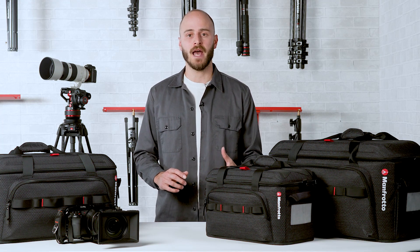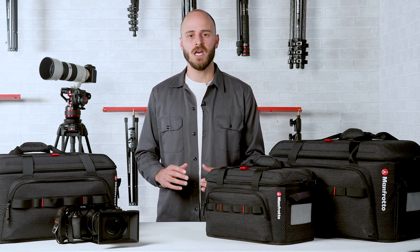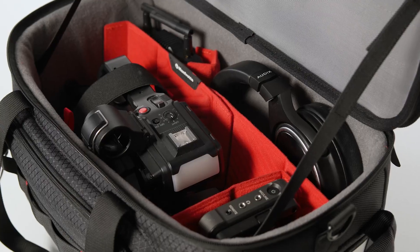You need a bag that doesn't compromise on protection, has extra space to carry all your key equipment, and provides easy access with professional features. All these benefits are a must for faster and more efficient shooting.